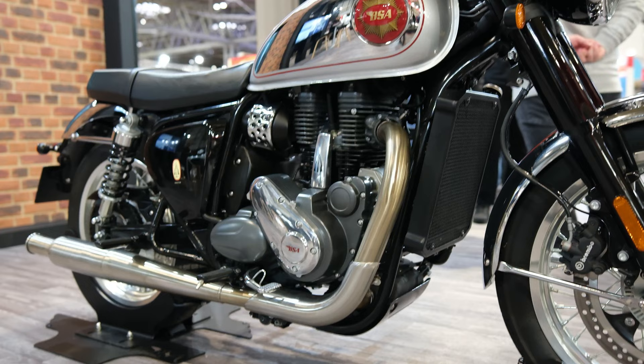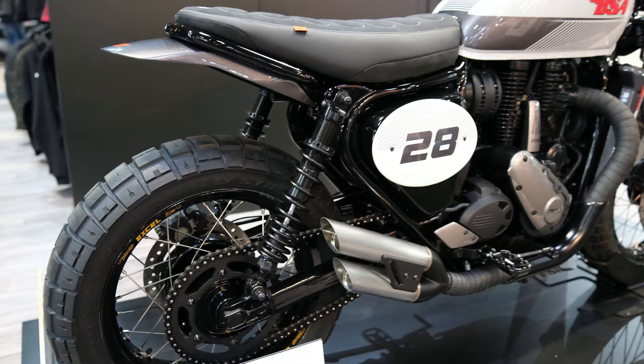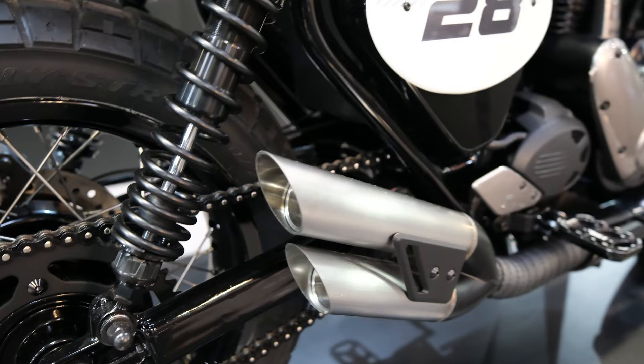The exhaust on the Goldstar is silver, but here on the Scrambler it's matte black with heat tape wrapped around the header. The heat shield is black, and at the end of the exhaust you've got a rather mean-looking upswept silencer with an angle-cut exit. That is going to be loud.